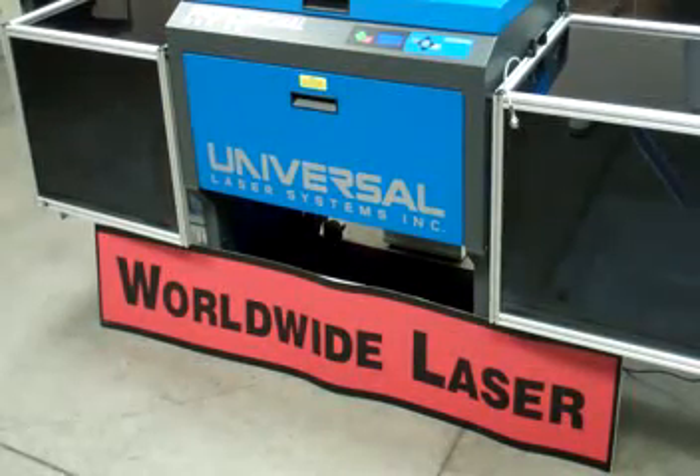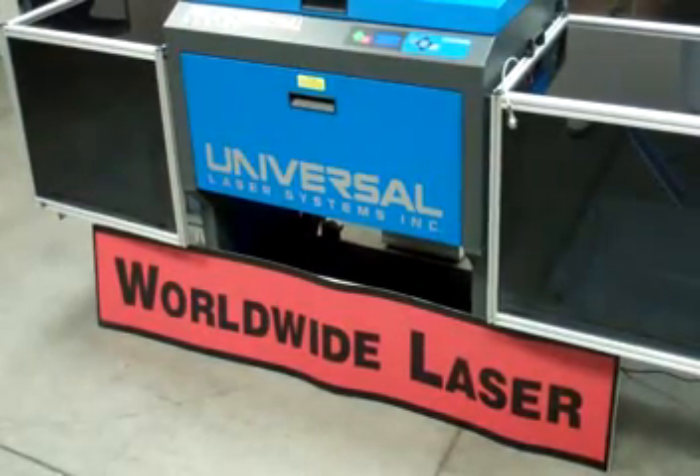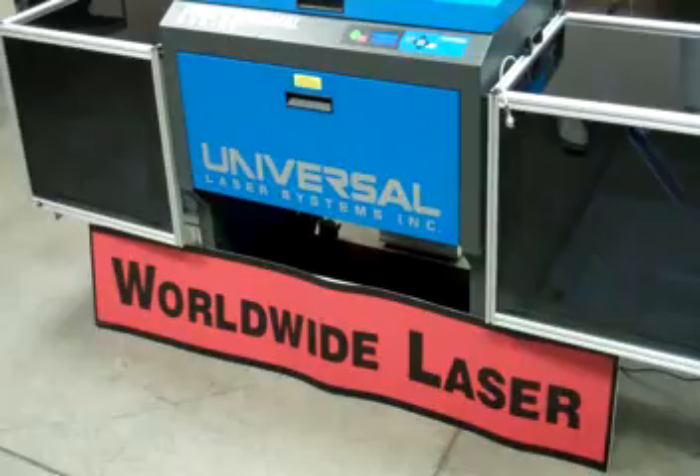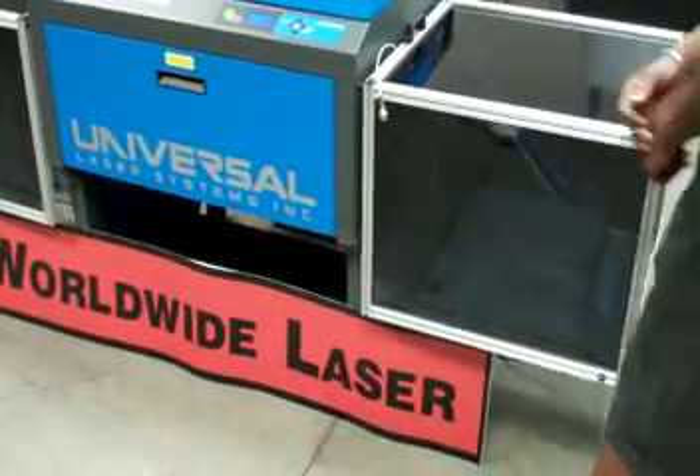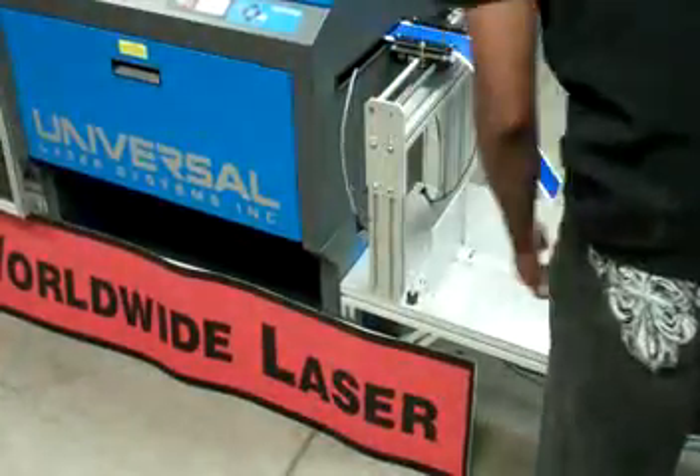Worldwide Laser modifications allow the customer to process up to 600 sheets of labels or films without any need for operator or human interaction with the process.